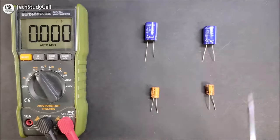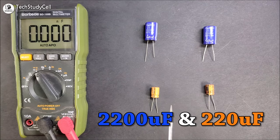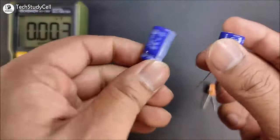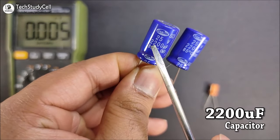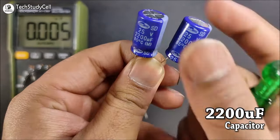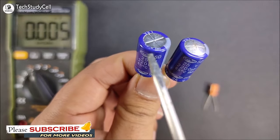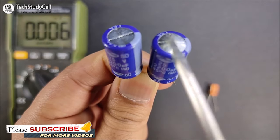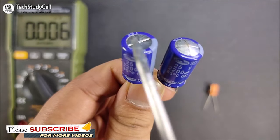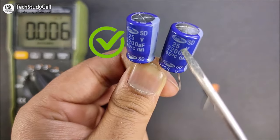In this video, I will use these electrolytic capacitors to show you how you can identify good or bad electrolytic capacitors. First, we will identify these two electrolytic capacitors. You can see the nominal value for these two capacitors is 2200 microfarad. And if you look carefully at the top portion of these two capacitors, you will find the top portion of this capacitor is flat, but for this capacitor the top portion is inflated. Looking at the top portion of these two capacitors, I can easily identify that this one is a good capacitor and this one is a bad capacitor.